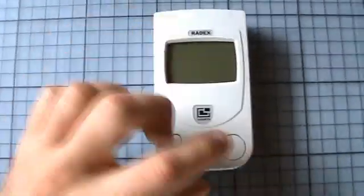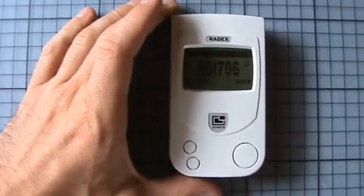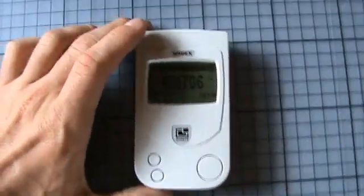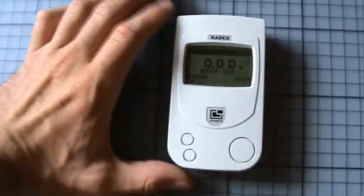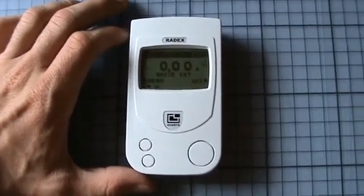Hello. I got two new things. One of them is the Radex 1706 Geiger counter. It's an improved model of the others, which has two Geiger-Müller tubes. And like the old PLUS version, it has the background function, which allows you to record the actual background radiation. The display shows you only the difference to the background radiation.